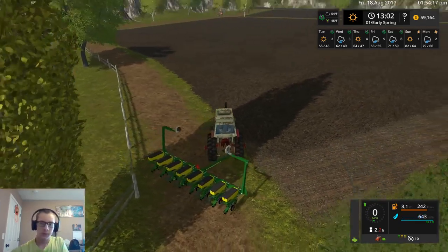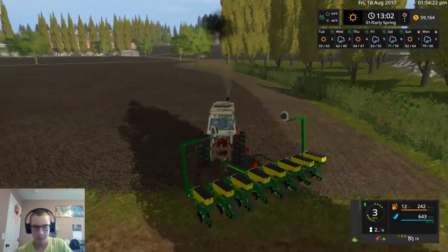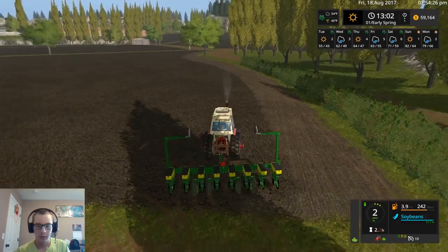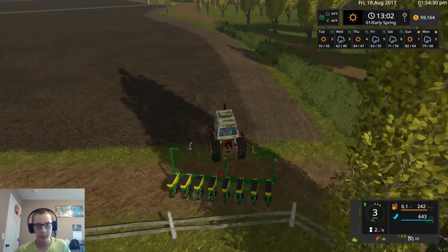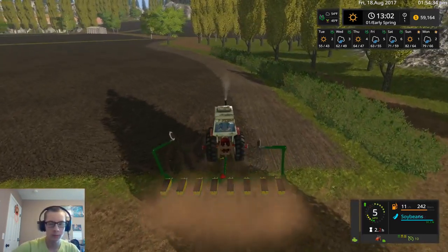I guess we can raise that. I think actually the row units — or not the row units, the ridge markers, that's what I meant to say. I think they actually work on this planter.